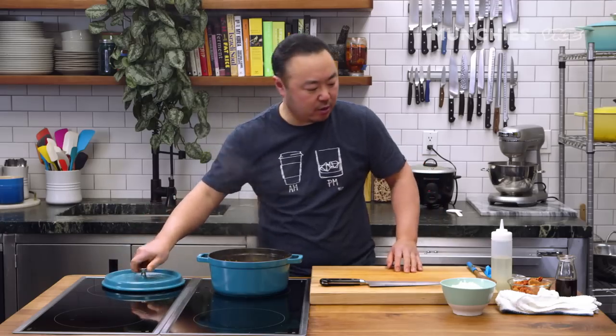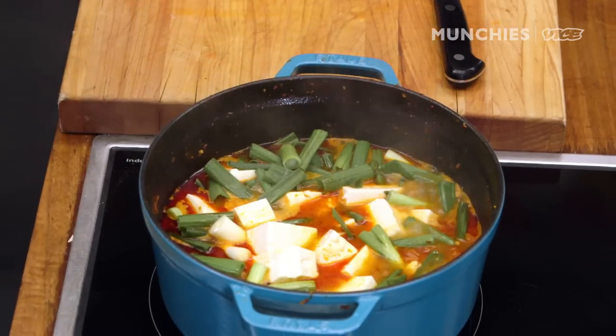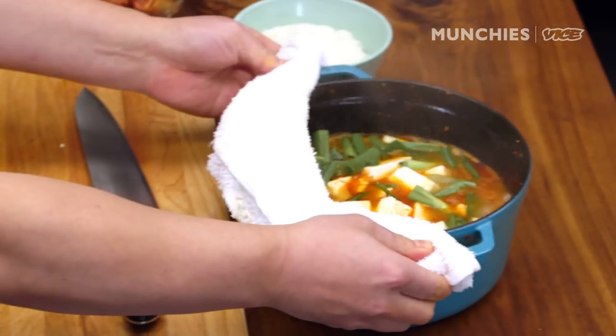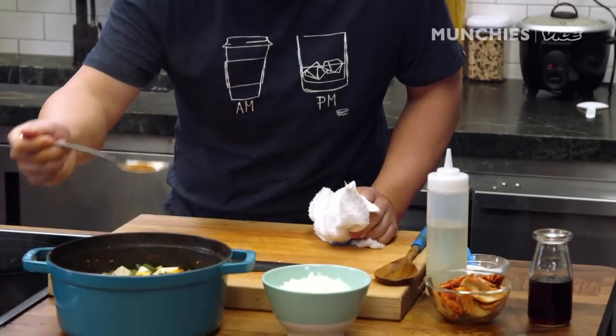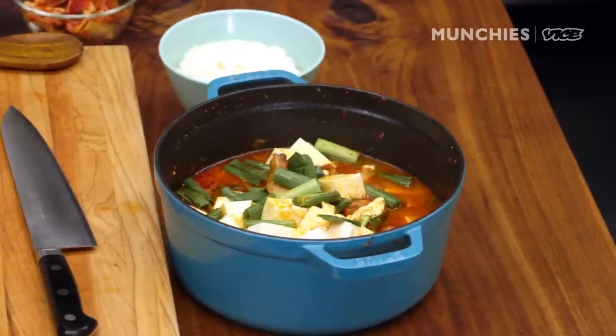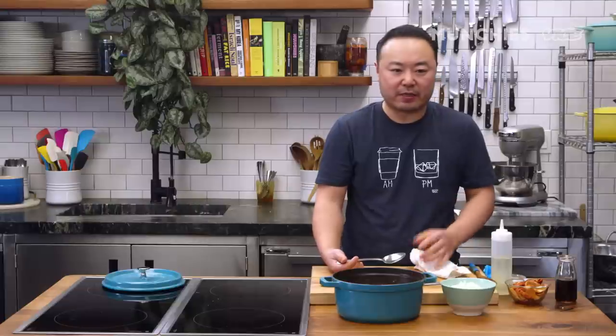In Korea, traditionally, we just bring the whole stew to the table and eat it family style with rice. It's a wonderful deep broth. You can taste the strength and the power of the kimchi. You're eating something that was alive and kept alive through fermentation. It has so much probiotics that it's good for your gut biome.